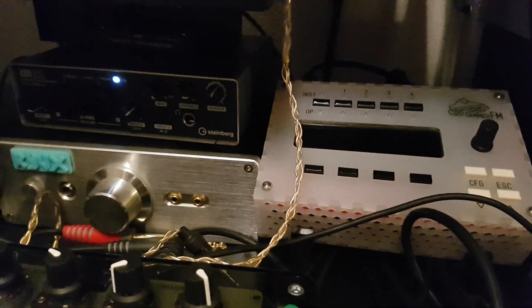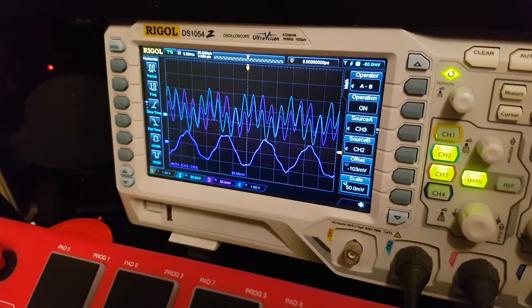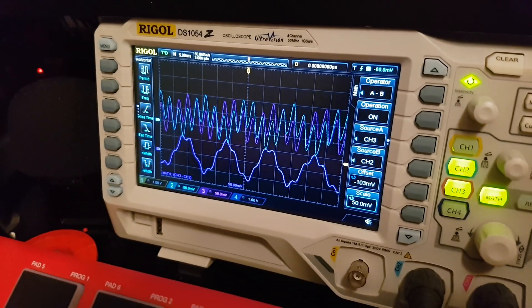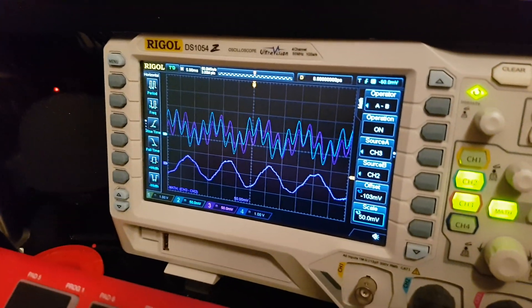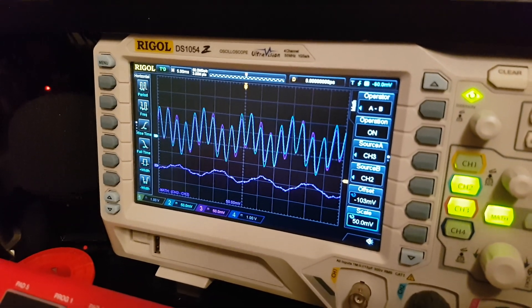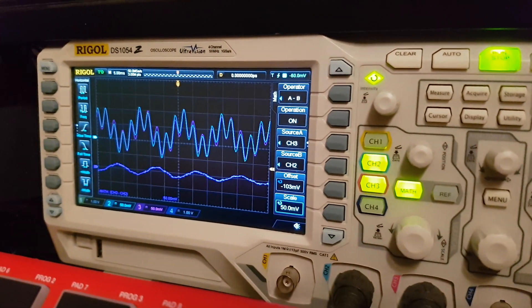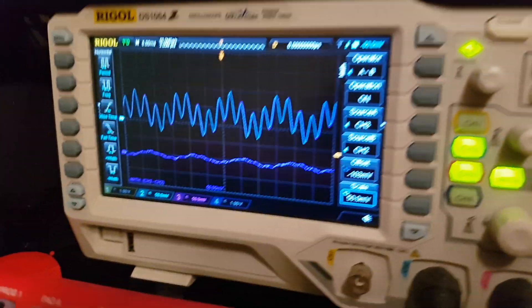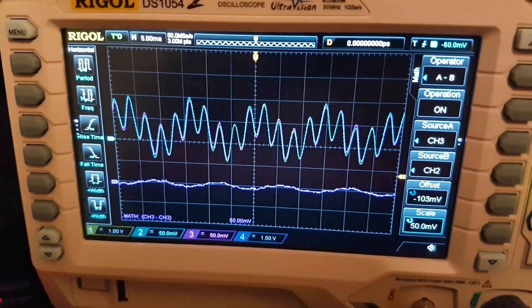So that was too much. Now we have to go back until we find the sweet spot. This one is quite good — I think we should leave it like this.